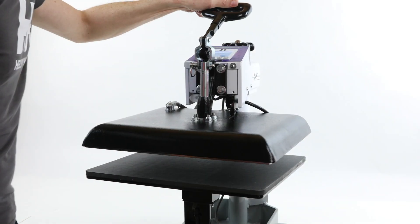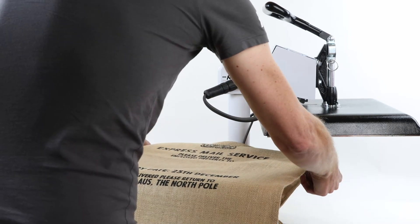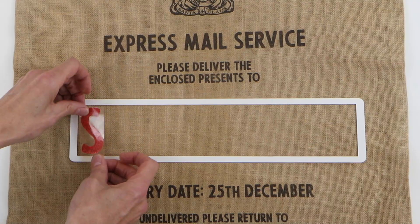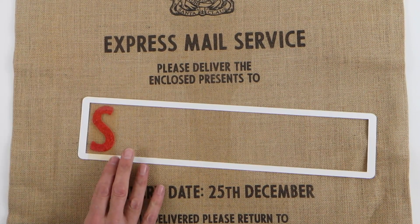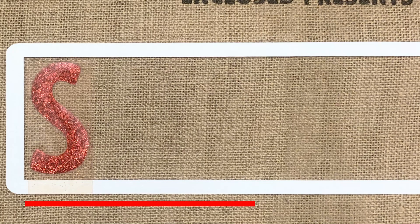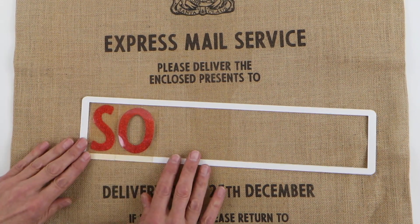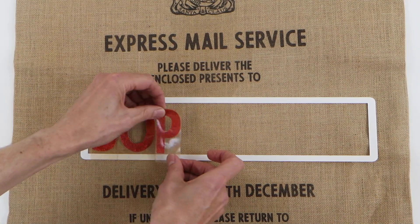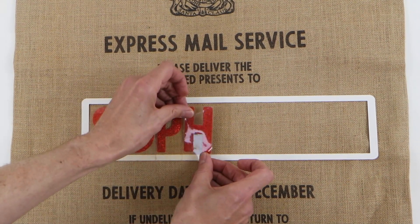Place the sack on the heat press as shown here. Now we're going to put the letters onto the Santa sack. Take the first letter and stick it to the card template. Make sure that the bottom of the clear plastic is exactly in line with the bottom of the template and is straight. It's really important that the first letter is positioned correctly as this will affect the rest of the letters. Take the second letter and place it exactly alongside the first — there is no need to have any gaps as we have cut the letters so they are spaced perfectly. Again, ensure the bottom of the letter is exactly in line with the bottom of the template. Repeat this for each letter until the whole name is spelt.